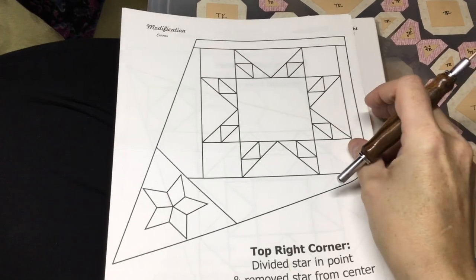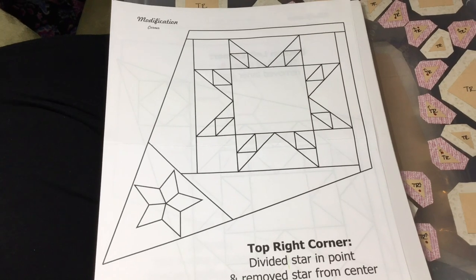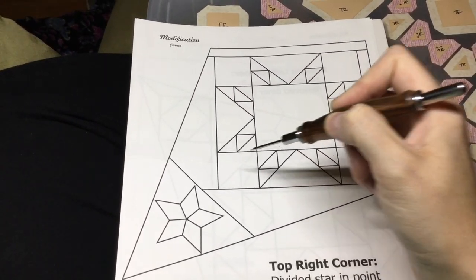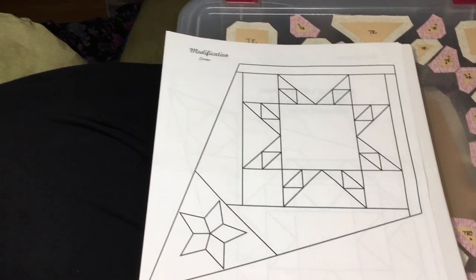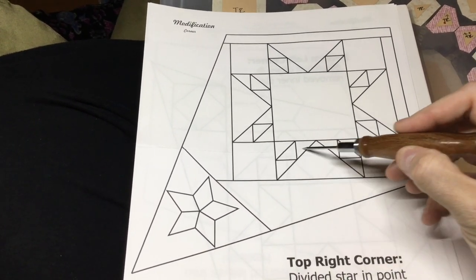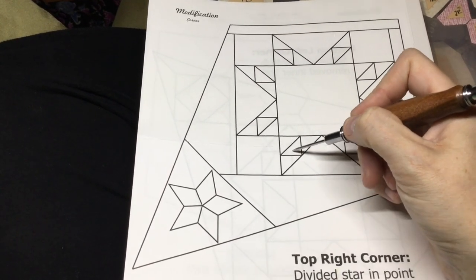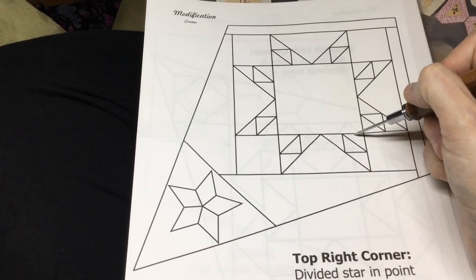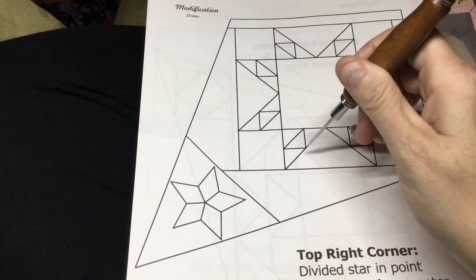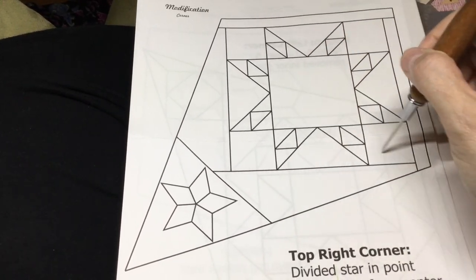You go to the booklet that they have, and since it's a bigger piece, it's a full piece of paper. We're going to assemble this square first, and it's going to be done in units — a square unit, a flying geese unit, and a square unit. I'm going to put each one of these together in their four-piece triangle unit, and then attach it to the triangle, and then attach it to the square.